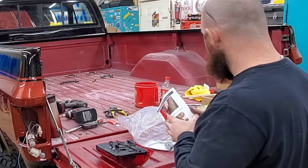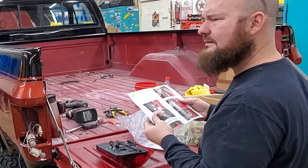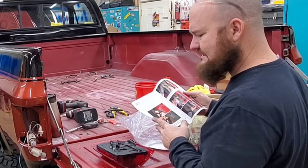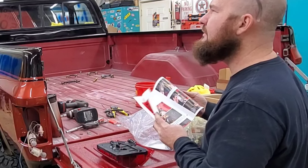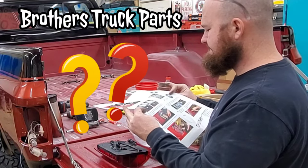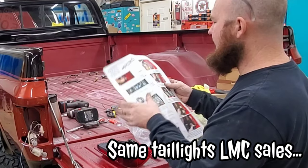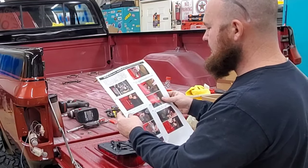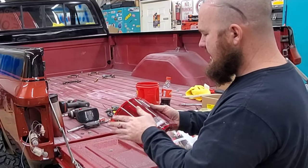These ones I got from a guy off the internet — he didn't use them. They're the same tail lights that LMC sells, but he bought them from a brother for body parts. So yeah, I'm gonna install these, but I'm gonna take my chrome rings off my original lights.